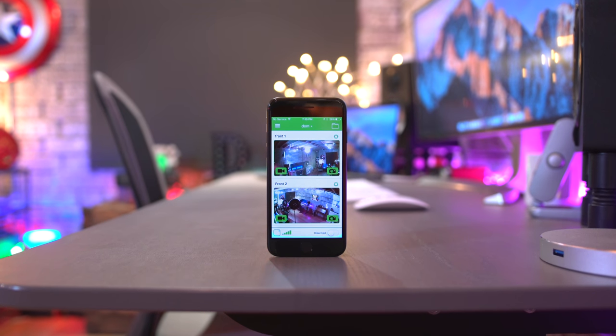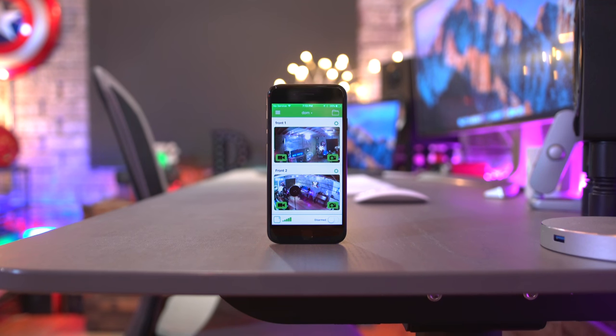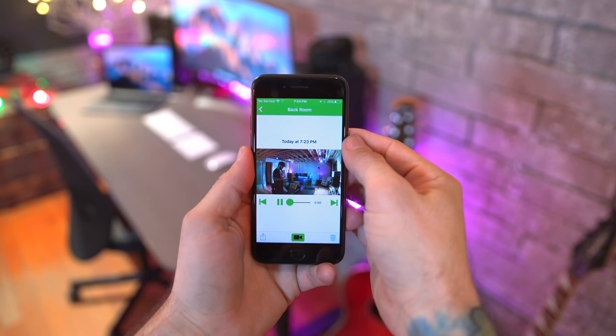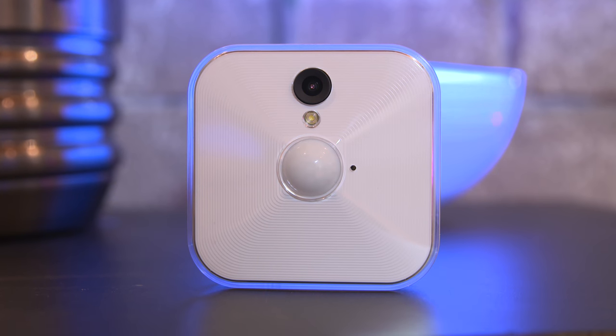Once you've installed the system, everything is configured within the app and the hub and cameras are added so you can start monitoring right away. You can view a live feed from the installed cameras, which is nice, but you can also view recorded footage that's triggered with the built-in motion detection on each camera.